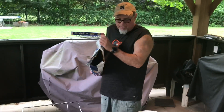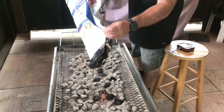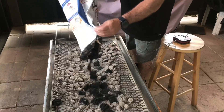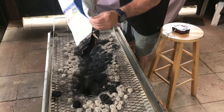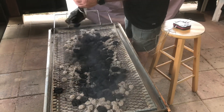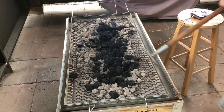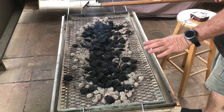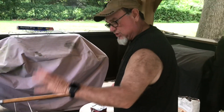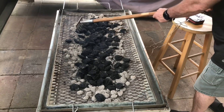It's been over an hour, so we're going to add some more charcoal and get that going. Then we're going to pull the meat out, put a grill on top of the coals, and sear it. Give us about another 35 to 40 minutes and we'll be back.